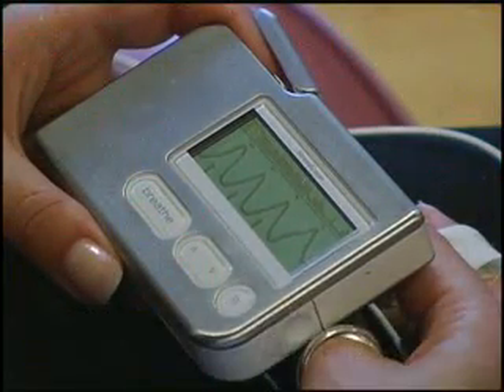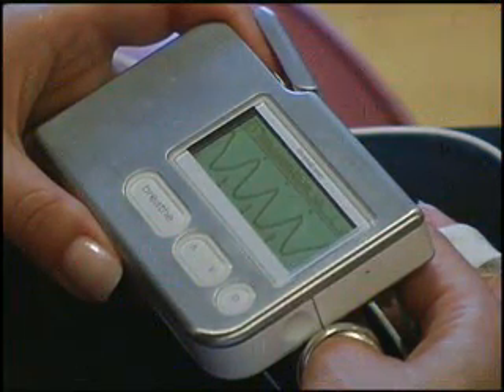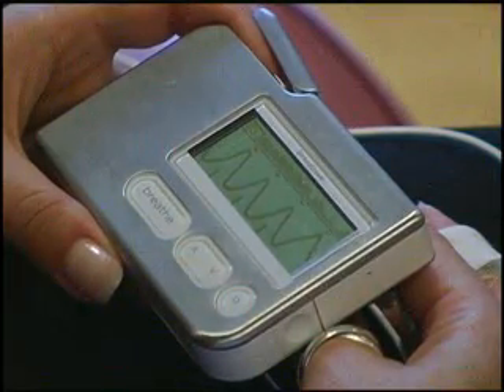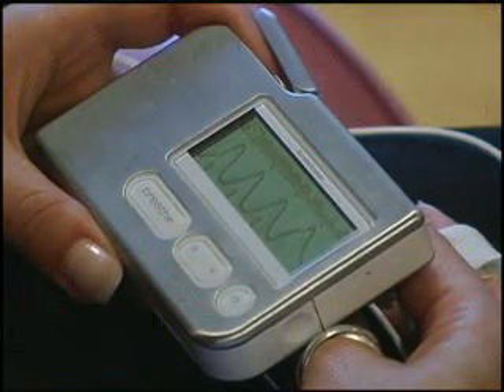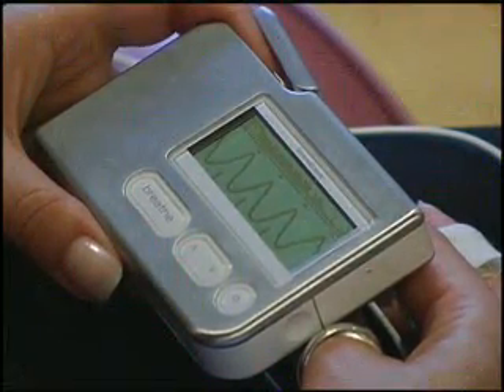Since high HRV is healthy, the Stress Eraser guides you to naturally increase your HRV during the session. To keep your HRV high, the Stress Eraser guides you to make long, smooth waves. Long, smooth waves indicate that you are relaxing properly. This keeps your body's natural relaxation response active even after your session is over.